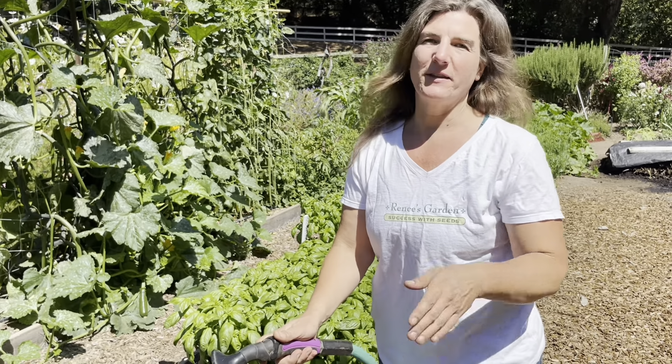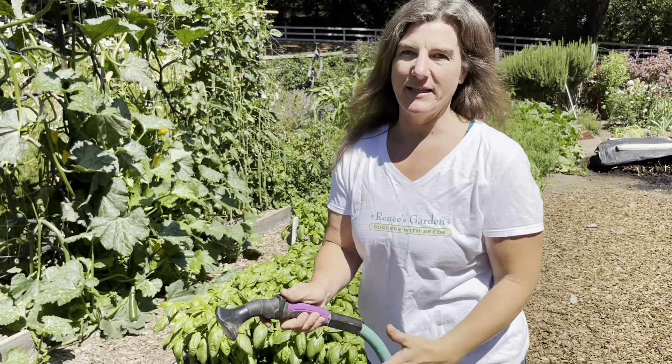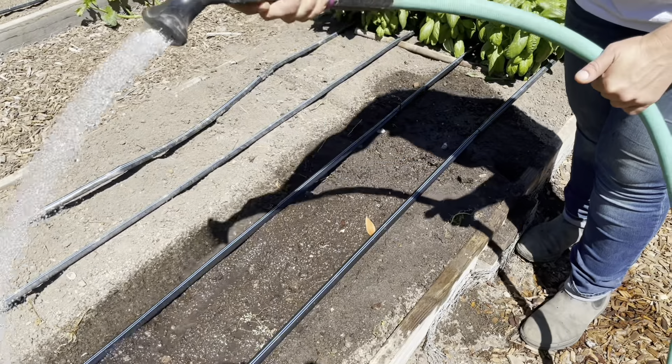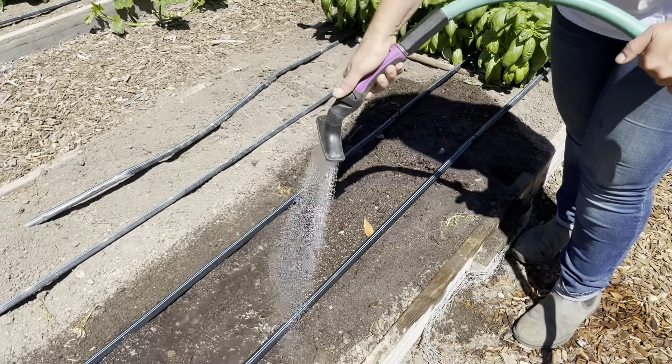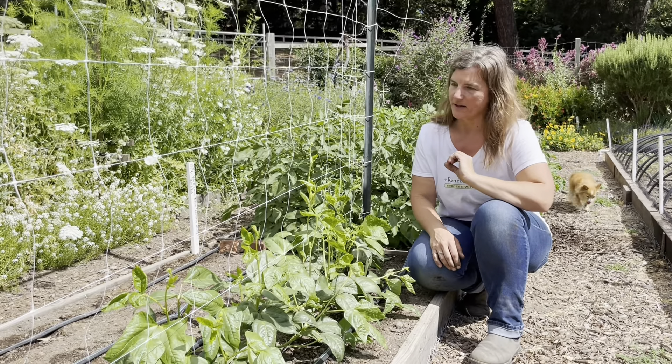I'm going to water in after I've sown, and I'm going to start off with a really light sprinkle at first, just so that the water can evenly soak in. It doesn't flood the soil and float the seeds up and move them around. From here on out, I want to make sure that they never dry out while they're germinating — that's the worst thing you can do for germinating seeds is to let them dry out.